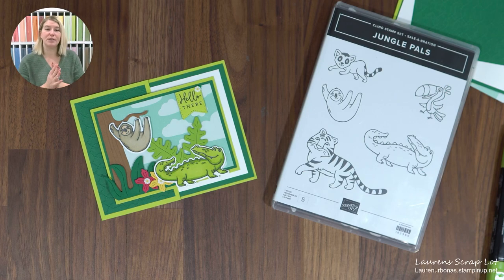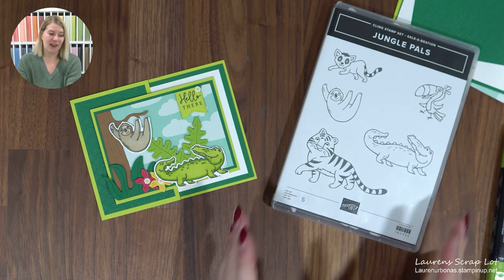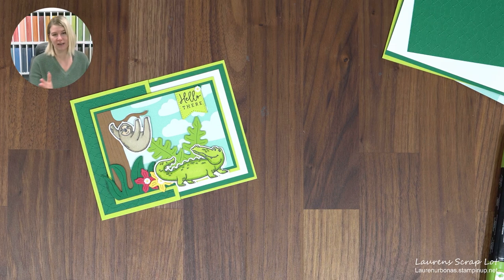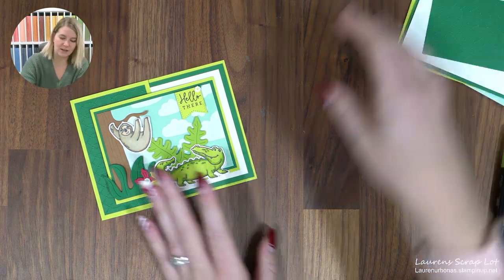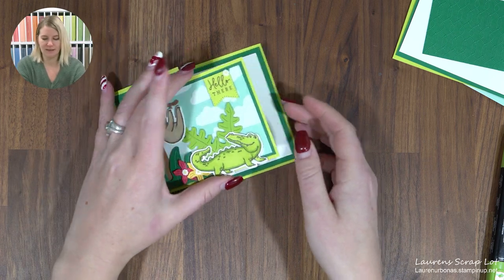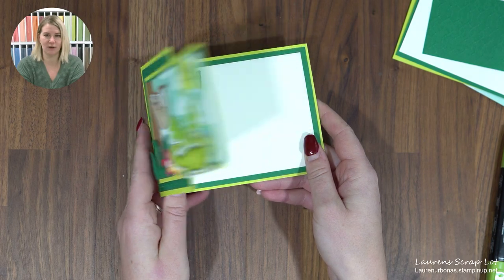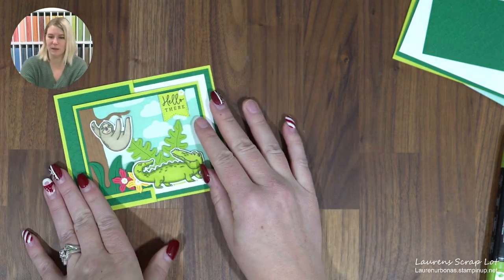Just so you know, I have all the measurements listed in the description. If you're watching live, you can try to cut along as we go, or if you're watching the replay, click pause right now, go to the description, cut all your pieces in advance, and you won't have to stress about keeping up. I'll try to give measurements as we go too. This card has a lot of pieces to it, but it's very cute and fun.